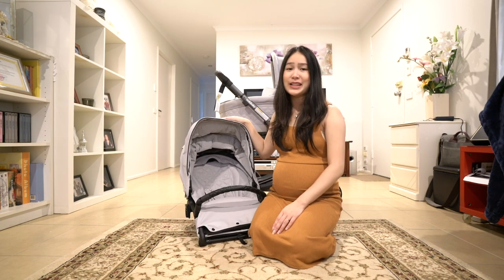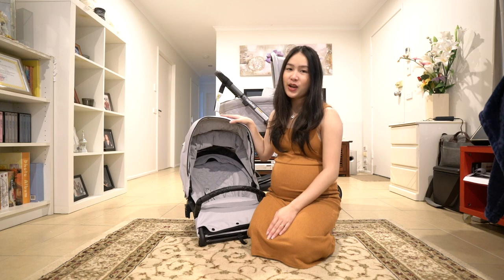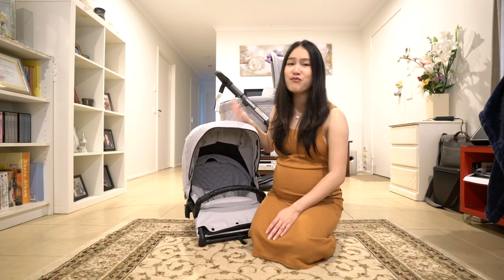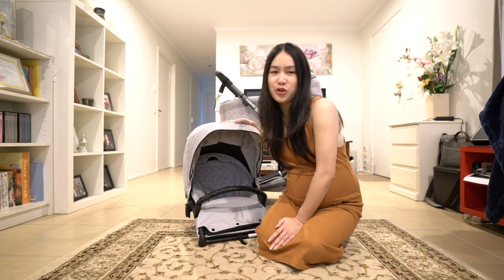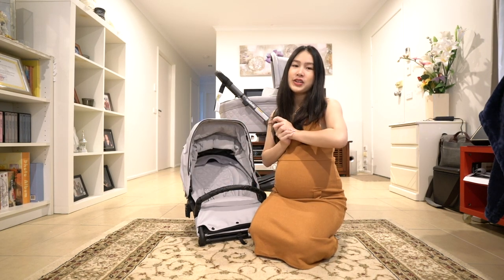The downside to this collection is there's only two colors — there's the Glacier and there's the Mulberry. I do wish they would have more colors for you to choose from. But overall, I love it and I think it's a great purchase.